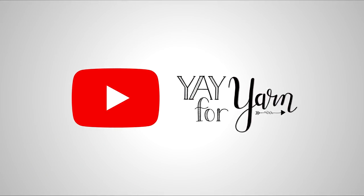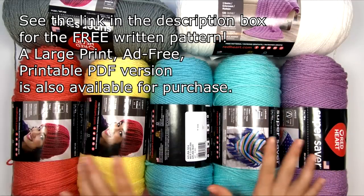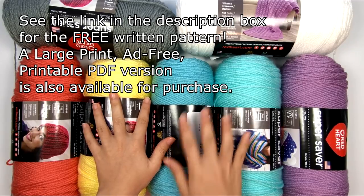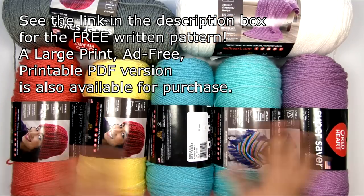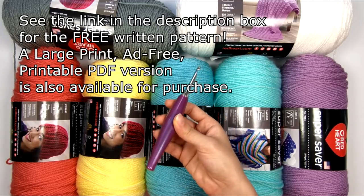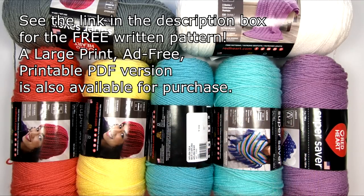Hey, it's Yay for Yarn, and today I'm going to show you how to crochet the Watercolor Skies Corner-to-Corner Rainbow Moss Stitch Afghan. I'm using Red Heart Super Saver. The exact amounts and everything will be in the written pattern available on my blog — you can see the link in the description box. I'm using Dusty Gray as my main color, then white, and for the pastel rainbow I've got Flamingo, Lemon, Aruba Sea, Minty, and Orchid. You'll also need a size I crochet hook, scissors, a yarn needle to weave in your ends, and a ruler for measuring your gauge.